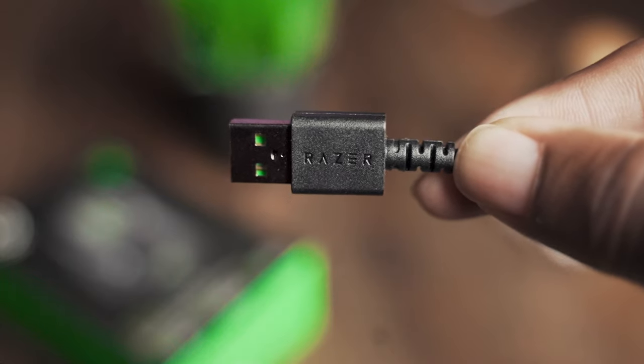Now the USB plug has Razer engraved on the side of it. It makes the product look real premium and real raw. Just a nice little touch — I like what Razer did with this.